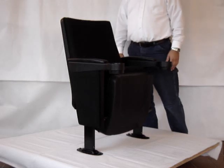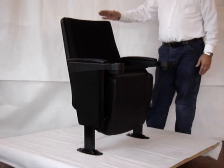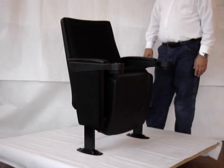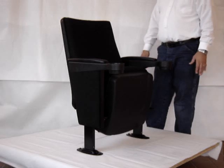This chair is the Festival Fixed Back. It is a timeless classic, extremely popular chair. It's good for many different venues, such as schools, theaters, auditoriums.